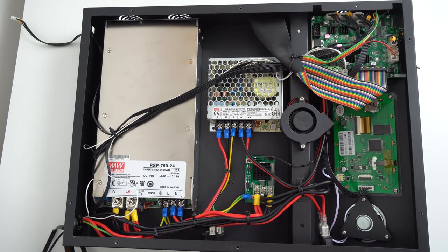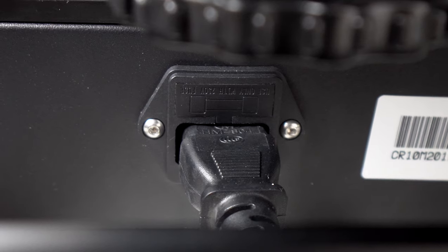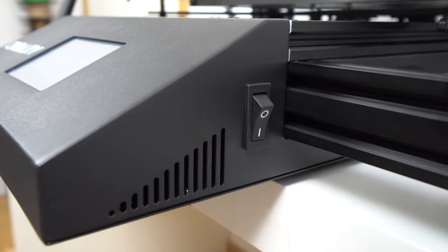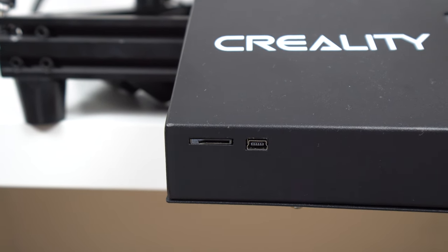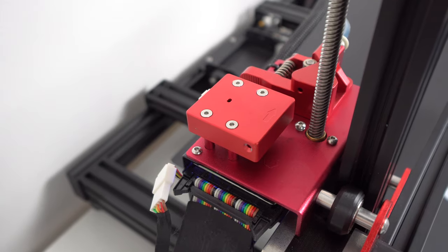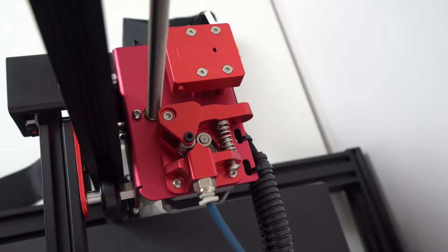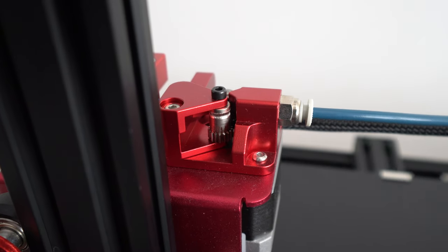All the cables are nicely organized, isolated, and grounded. On the main power socket there is a safety fuse, and on the front side there is the touch LCD screen which is bright and sharp, just like on the CR10S Pro. On the right there is an on/off switch, and on the top left there is a slot for the micro SD card and a mini USB type A plug. Just like the CR10S Pro, the CR10 Max also comes with a filament runout switch, genuine Bondtech dual gears on the Bowden extruder, and a genuine Capricorn Bowden tube which can withstand much higher temperatures than generic PTFE tubes. You can print all kinds of filament including flexible ones without a problem.